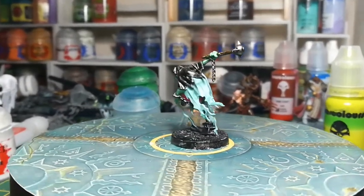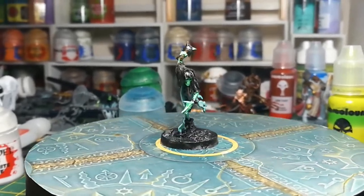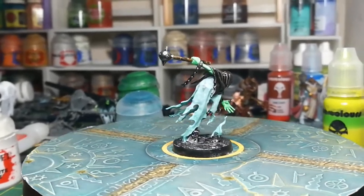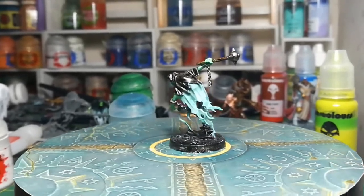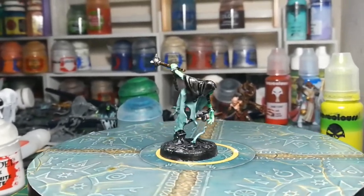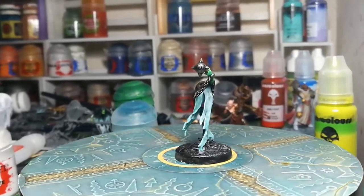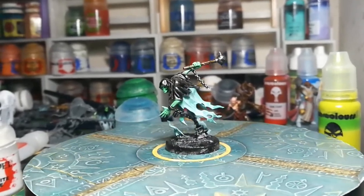So here he is — base coated and with a nice head start on some of the shading and highlighting. All in all, that took me less than 10 minutes, and that's even with me filming, which does add a bit of time from stopping and starting for the camera. It looks a little rough at this point, but in the next few stages we're going to add some quick shades and highlights that will really bring the model together and tidy it up in quite a short amount of time.